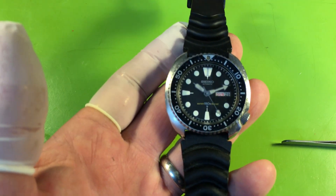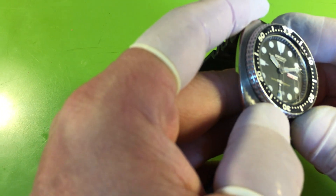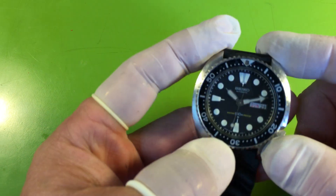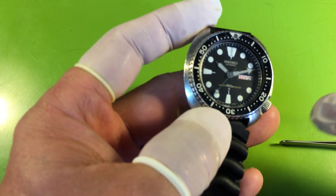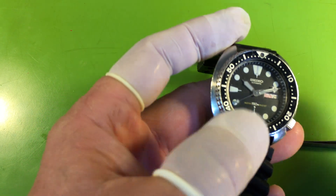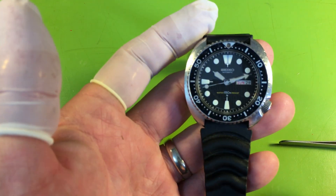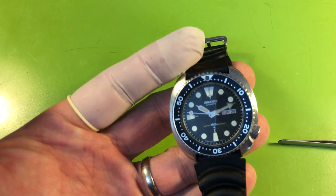Good watch. Let's look at the crystal — it's got some dings on it. If it were me, I would replace the crystal, service the movement, lower mainspring arbor port repair, case and seal rebuild, and you're going to be good to go. I think that's pretty straightforward. Nice watch.